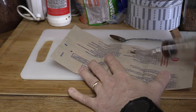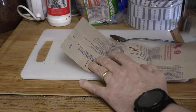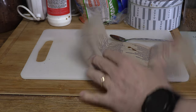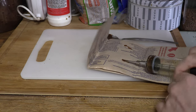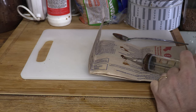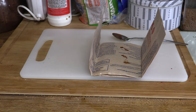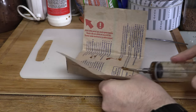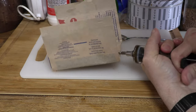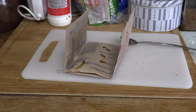Now back to the popcorn. And now we put it in the microwave as normal.